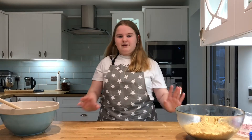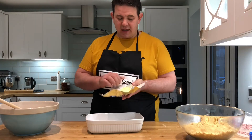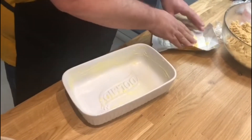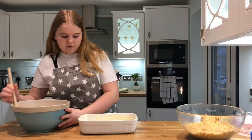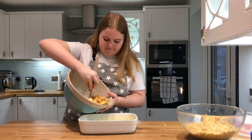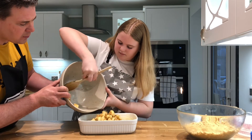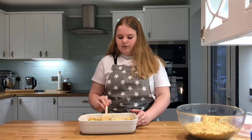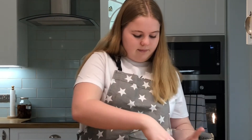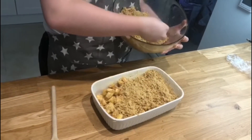So now we've mixed all the fruit with the cinnamon and sugar. We've got our buttered oven dish — just spread the butter everywhere to make it greasy. Now we get the apples and put them into the bottom. We're going to flatten them down a little bit, because when we put them in the oven and they cook, they're going to mush down. And now we're going to sprinkle over the breadcrumbs — just make sure it's even all over the apples.